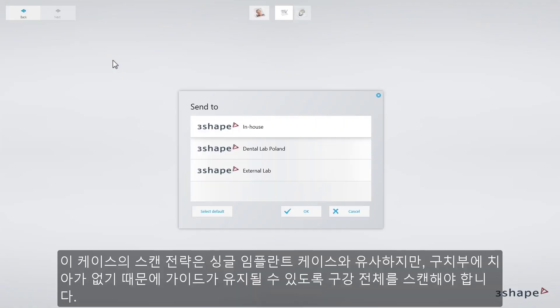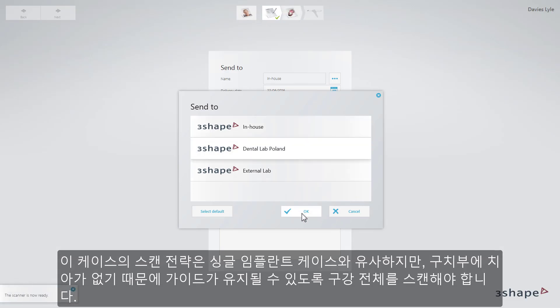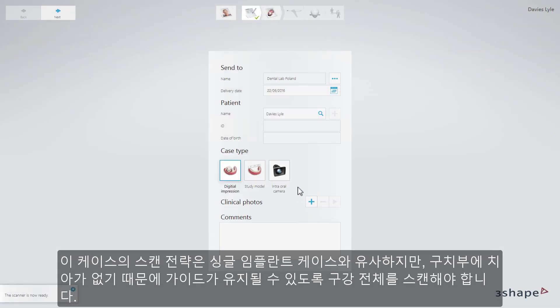The scan strategy for this case is similar to a single implant case. However, we need to scan the full mouth to be able to retain the guide, due to the absence of the posterior teeth.